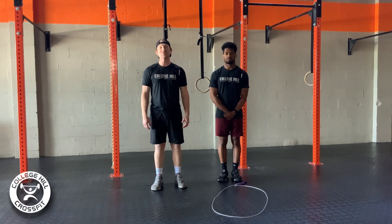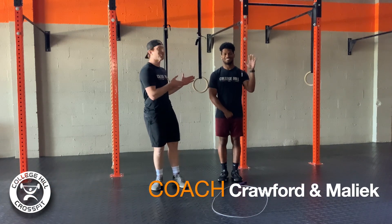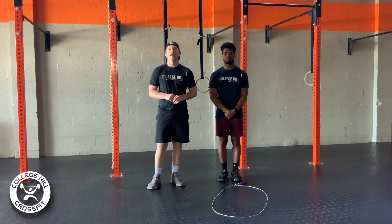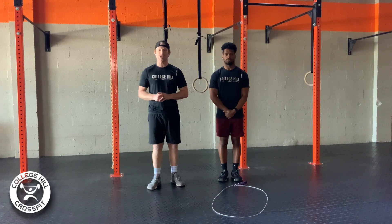What's going on, gang? It is hump day, Wednesday, April 29th. Coach Crawford here, Coach Malik, and we have a great workout for you today. We're at College Hill CrossFit in Greensboro, North Carolina, and we have one that is going to get you sweating and get you moving today.